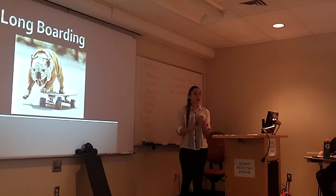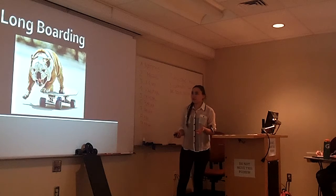The main points are: you can figure out what kind of board suits you the best, how to actually ride it, and then the maintenance that you'll need.